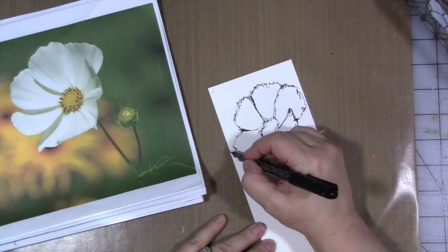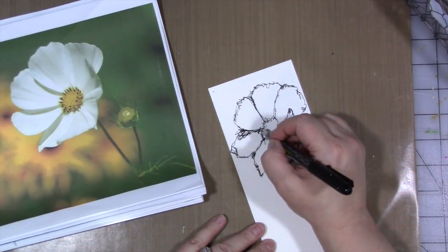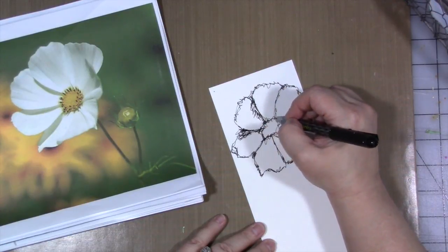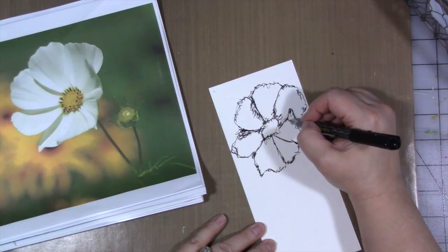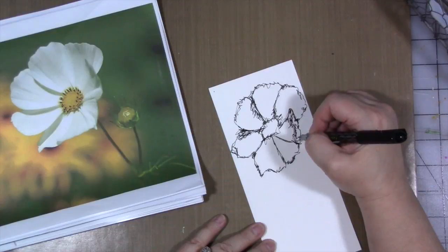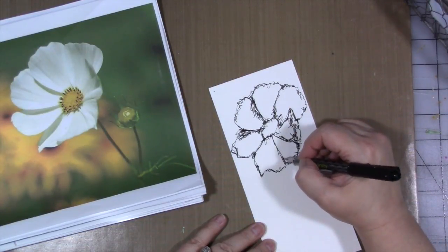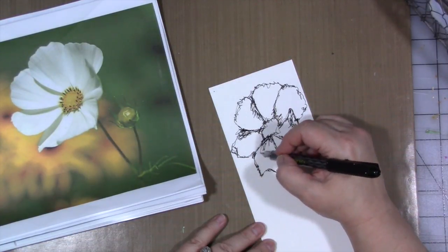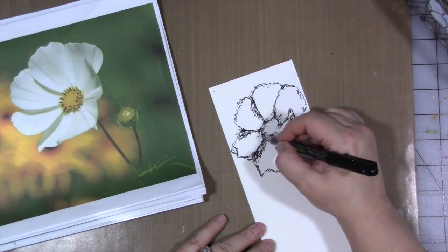In fact, one of the first lessons I took from her, she told you not to look at the drawing at all, which was interesting. And I've actually done my face this way. Boy, that was really crazy. I've done my face and my hand and a bunch of different things.